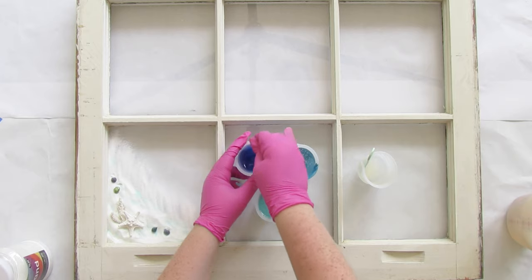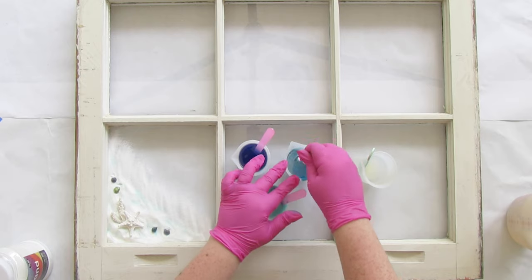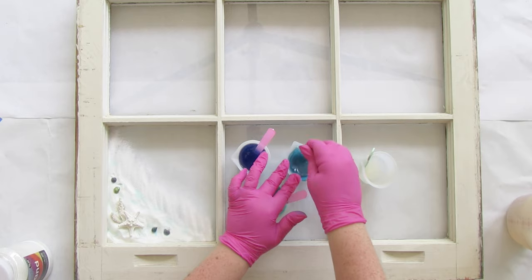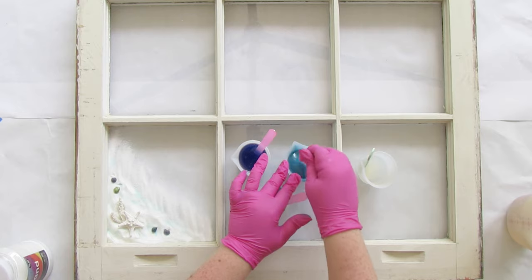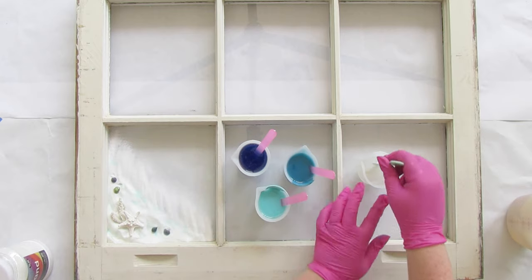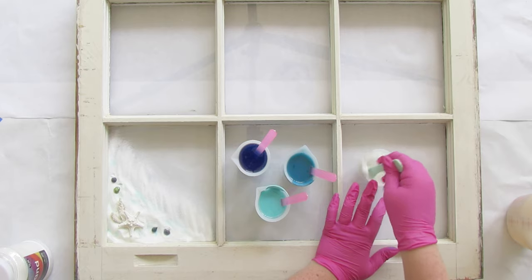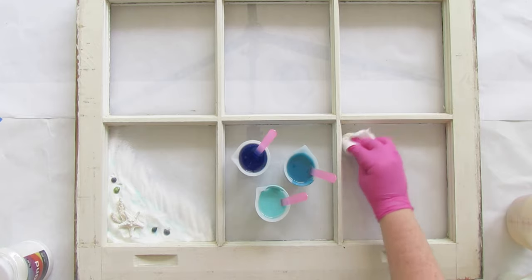I'm actually mixing my resin right on the window pane — normally I wouldn't do that but with such big pieces it's sometimes easier. We're only putting resin on the left four panes; the right two panes are going to be a chalkboard, so we really don't want resin there. If you spill some resin, make sure to clean it up while it's wet and you shouldn't have any problems.